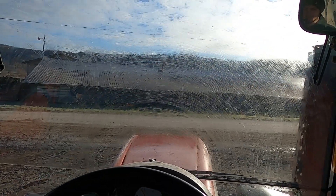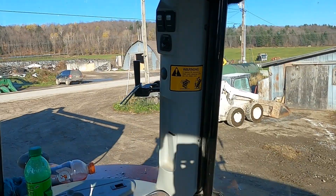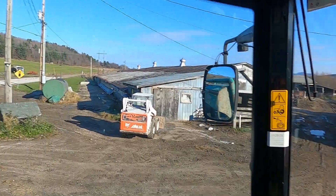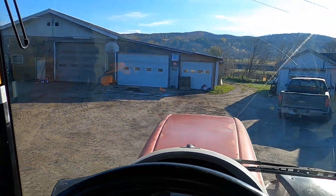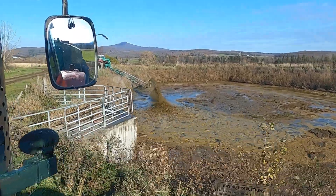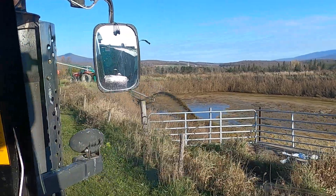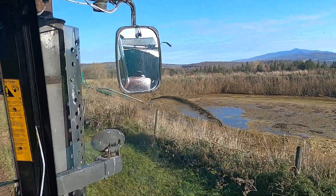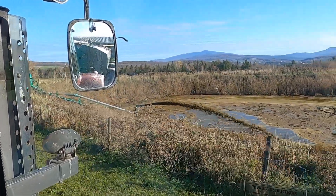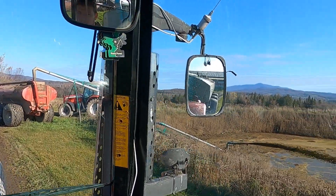From now on we're gonna just open the tanks because we're at that point of winter. Let's clean the window so you guys can see, and we're gonna head up and start spreading. It's not a crazy amount in here, but we're gonna make sure it's empty for the year. We didn't have the dry cows up here all year - they were in the pasture - so the pit doesn't fill up too crazy. It was just little heifers up here.